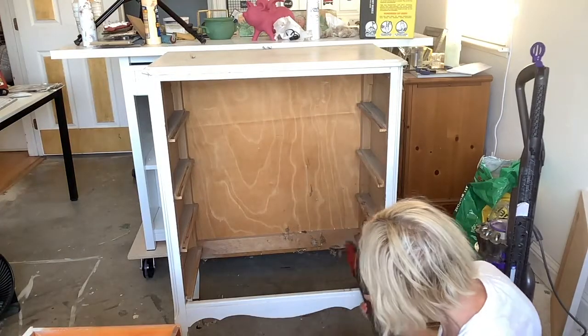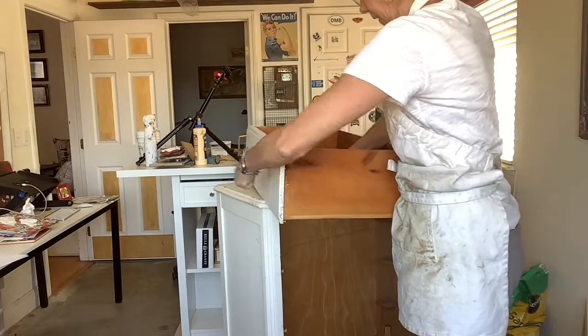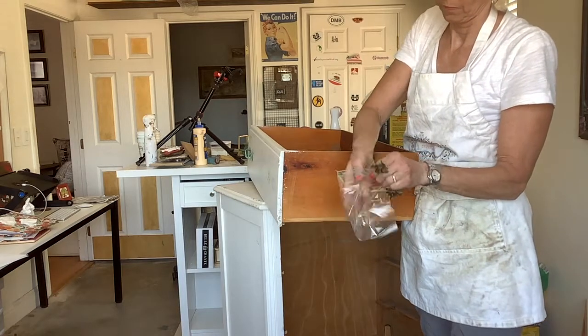I used a high-powered vacuum to get all the cobwebs and dead bugs. I removed the hardware and always placed the hardware and screws in a plastic bag so you don't lose them.